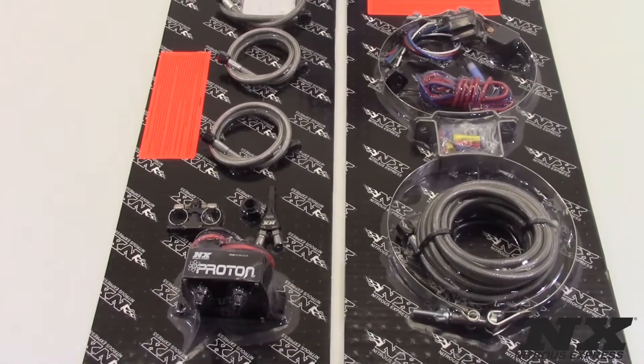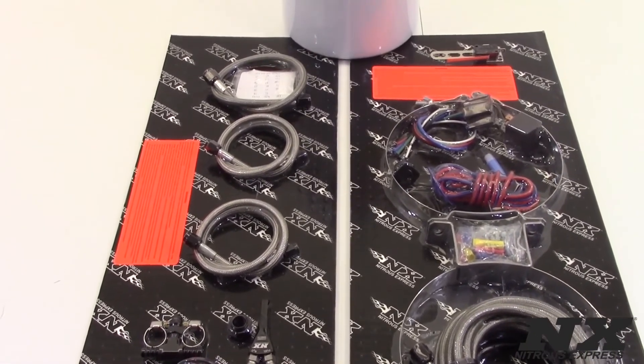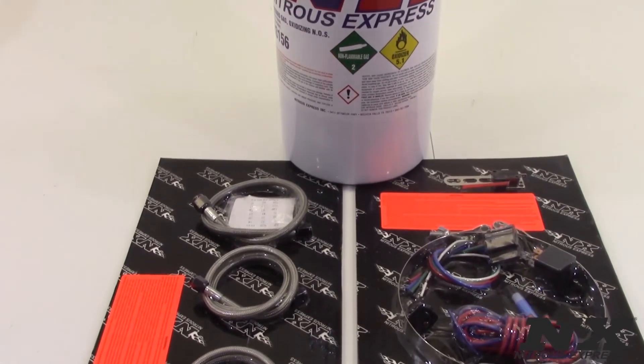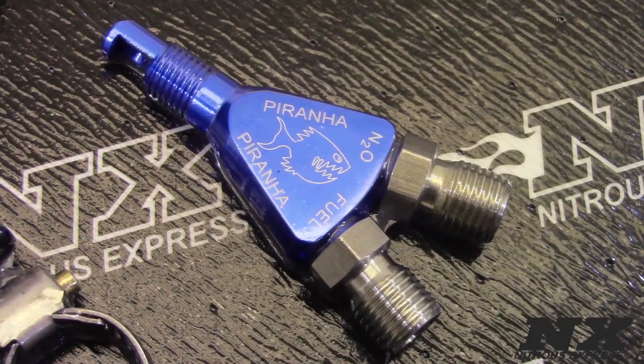So now we can discuss the differences between the three options. The Proton is an entry-level nitrous system for someone looking to get a complete system for their vehicle at a very low price. This system has the standard bottle valve, a push-button activation, and the NX Piranha nozzle with jetting from 35 to 75 horsepower.